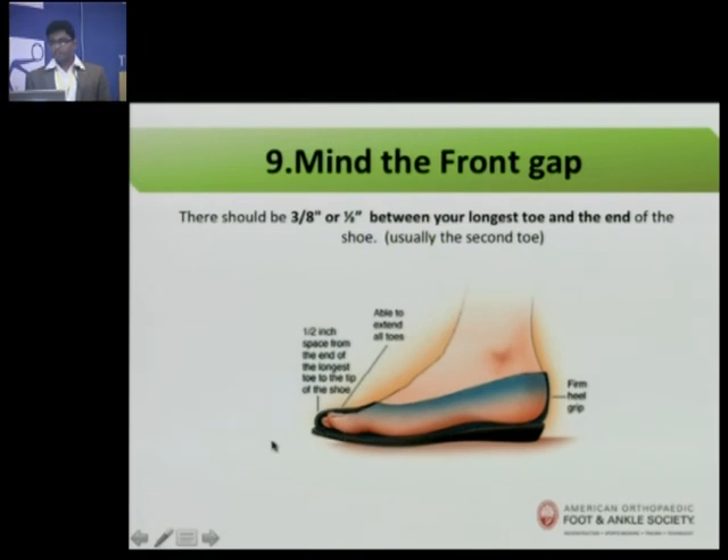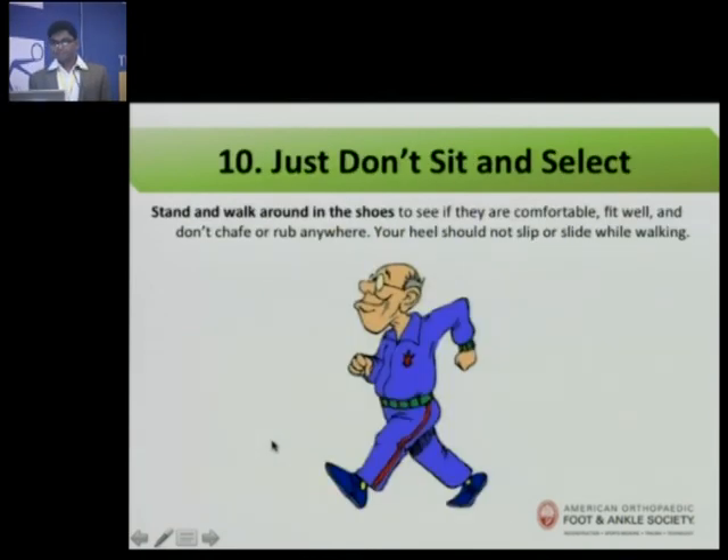Usually the longest toe will be the second toe. Don't just sit and select shoes — always put them on, walk around, and even try to run to select your shoes.